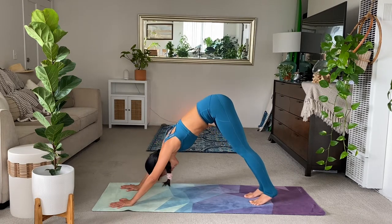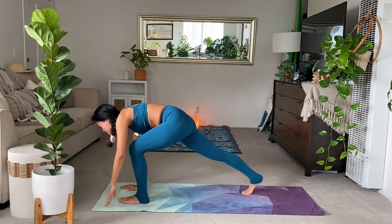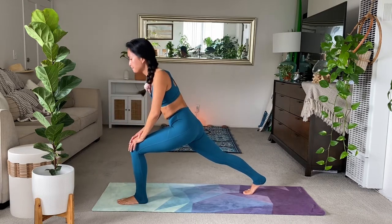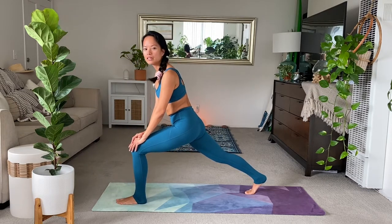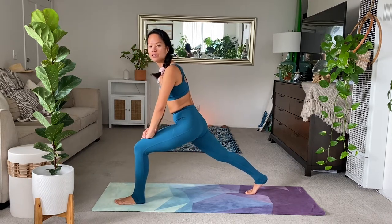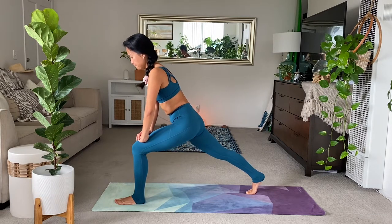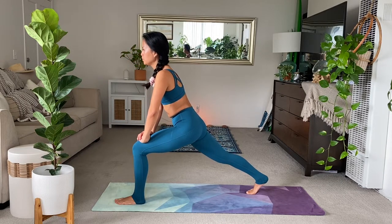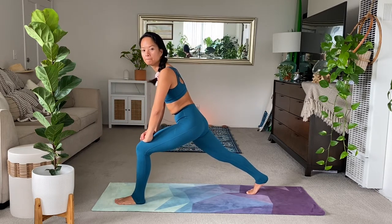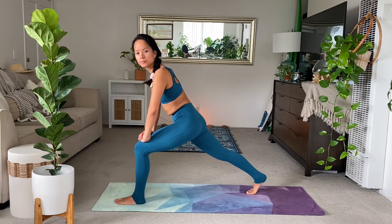Nice little step. Inhale, lift the left leg. Exhale, step forward. Hands to your left knee. Rise up. Upright your right heel. And then you can lean forward just feeling out the stretch. Try to just feel out where you want to end up here. Relax your shoulders. Keep feeling this in the right hip flexor.